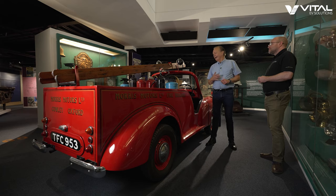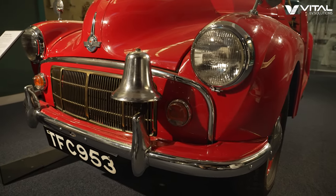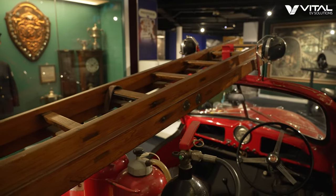Welcome back to the British Motor Museum in Gaydon. And here we have a 1953 Morris Minor fire engine — it doesn't really look like a fire engine, but that's the way things were back then. This is a commercial vehicle.